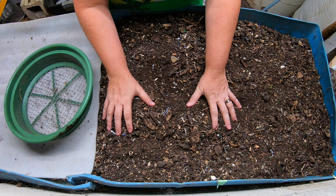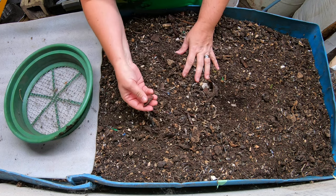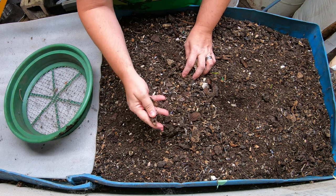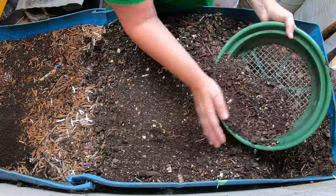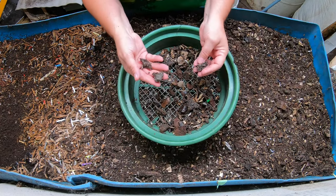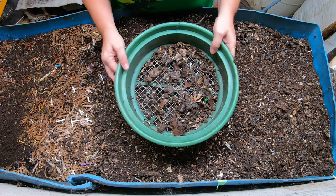First things first when we get into Blue is I generally do a bit of a separation. I have put one of my old worm bins on top of here to dry and I'm just going to take the large overs and put them back into the feeding zone. I just have my one half inch screen here. I'm going to take these big chunks and send them back to the beginning so that they can become more digested.